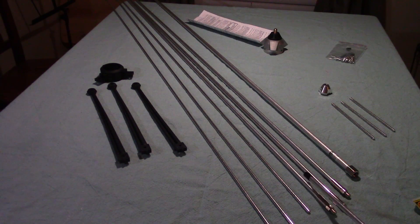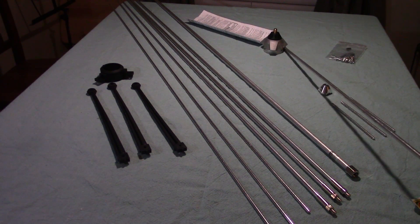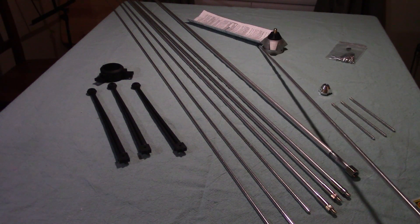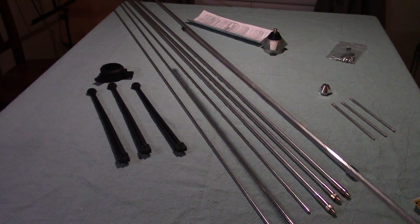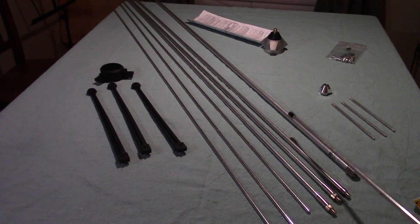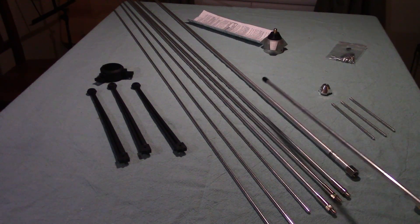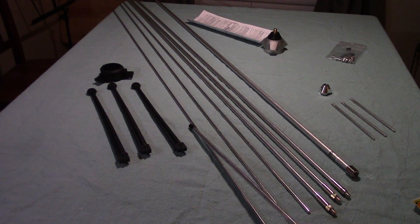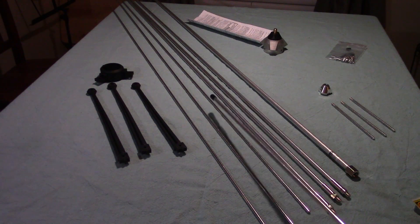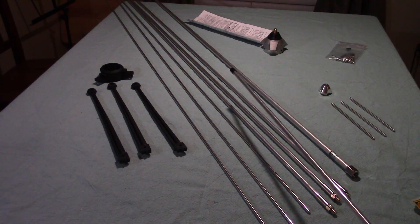These three radiators, which have threaded bases on them, screw into these three points on the base. Then these other three radiators screw into the ends of those three. These first three are a good four feet long and the other three are about the same length, so when fully assembled you're going to have somewhere around eight feet of radials extending down quite a ways.